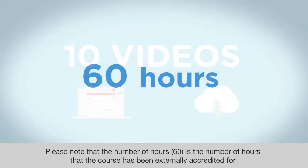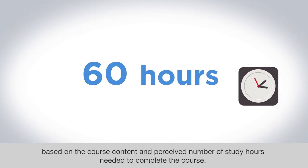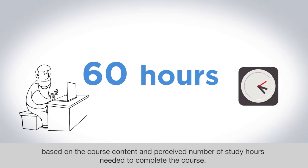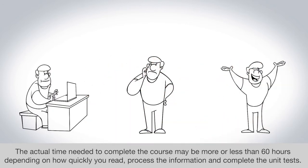Please note that the number of hours — 60 — is the number of hours that the course has been externally accredited for, based on the course content and perceived number of study hours needed to complete the course. The actual time needed to complete the course may be more or less than 60 hours depending on how quickly you read, process the information, and complete the unit tests.